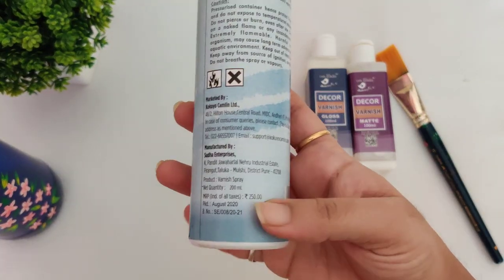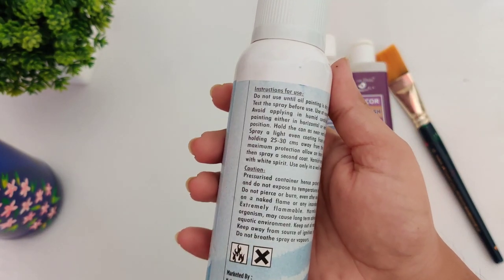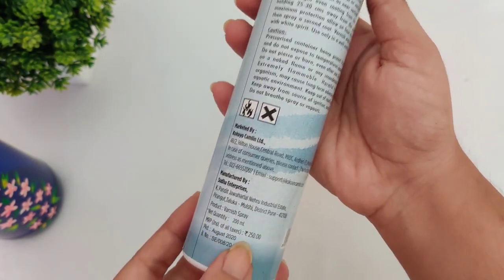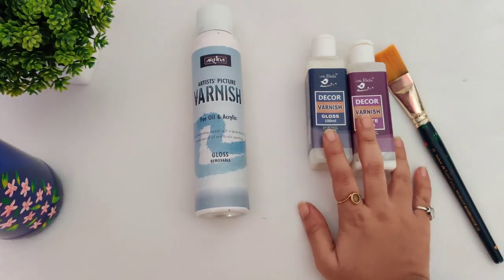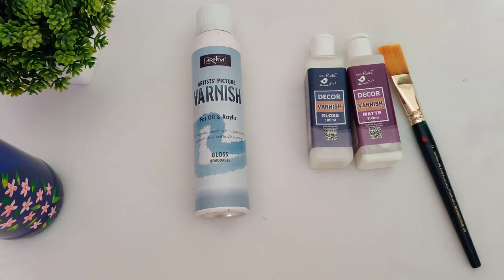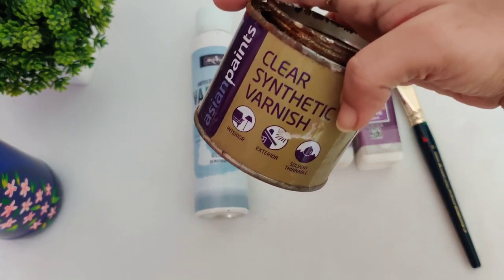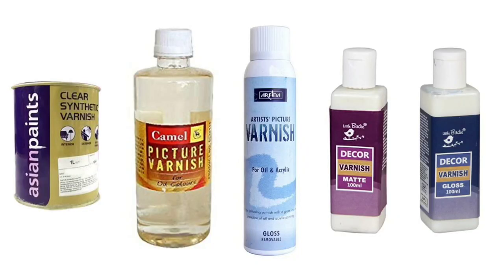This is a 200 ml bottle and the MRP is 250 rupees — it's a gloss finish. Overall, it's perfect if you don't want to use a brush to apply varnish and don't want to spend too much — this is the best option for you. So this is all about varnish. I hope you are no longer confused about varnish and can now choose which one is good for which bottle and which colors.